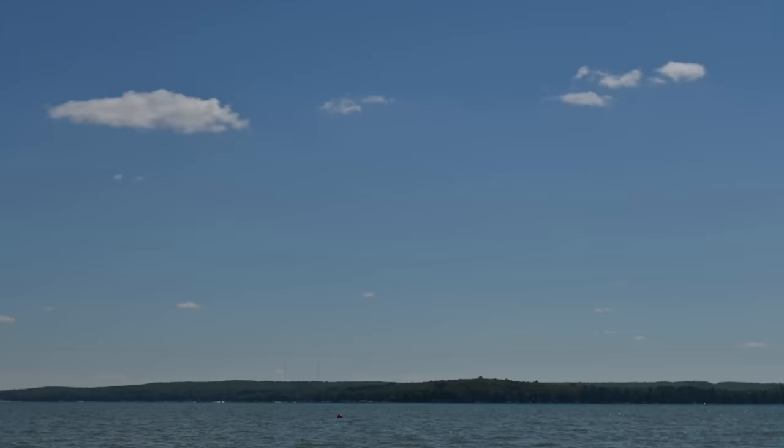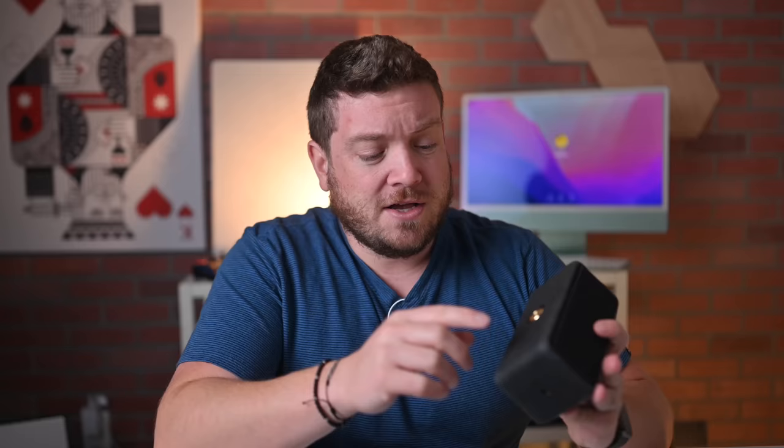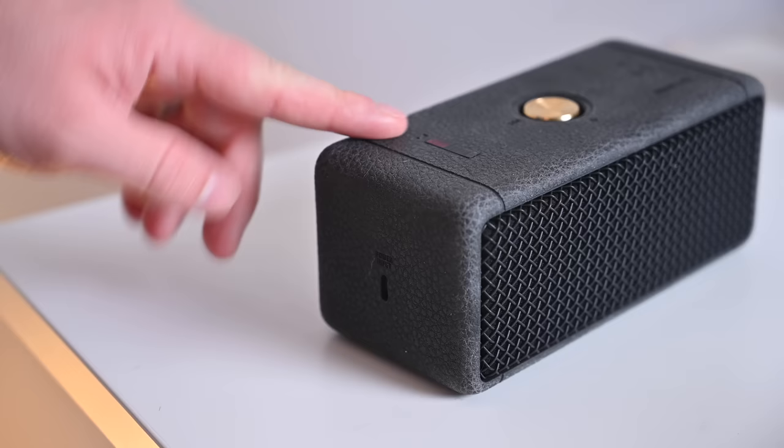Battery life on this thing is 30 hours, depending on your volume. I think I'm getting pretty close to that listening at about half the volume range — when you're inside you can't turn it up any louder because it gets pretty loud. For power, it charges over USB-C, so you can use any USB-C charger that supports power delivery — your Mac charger, your iPad charger, or even a power bank.